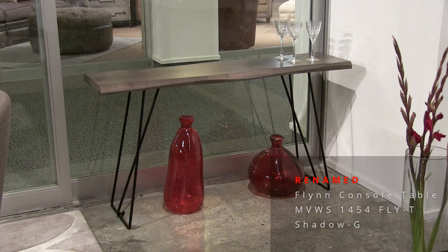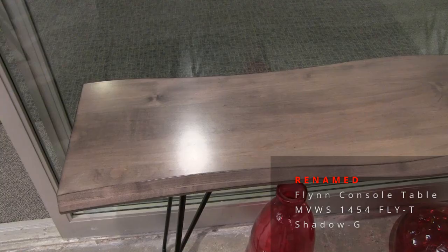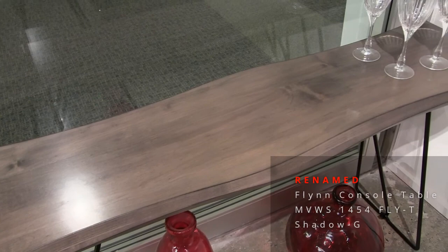This is the Jasper console table — 14 by 54, inch-and-a-half thick top, featuring the sculpted edge. I believe this finish is Shadow. The base features this nice little hook design. Again, half-inch steel with black powder coat.